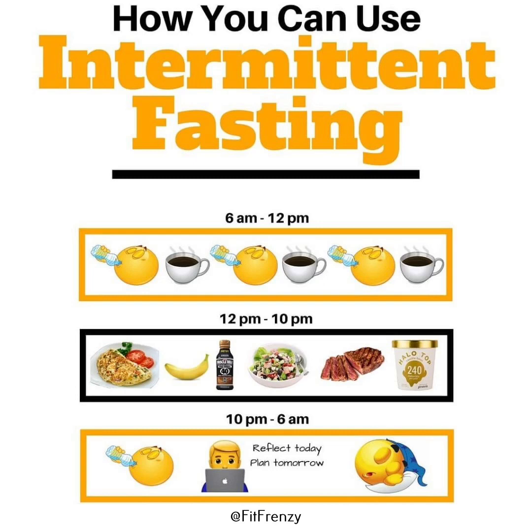Hey Fit Frenzy family, welcome back to our channel. In the journey towards achieving peak physical fitness, mastering a set of fundamental movements is crucial. These movements form the cornerstone of all functional movement, providing a solid foundation for strength, flexibility and overall health.